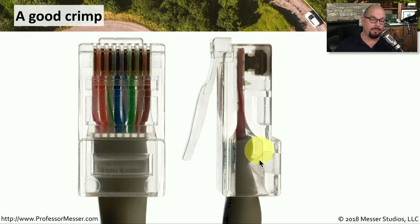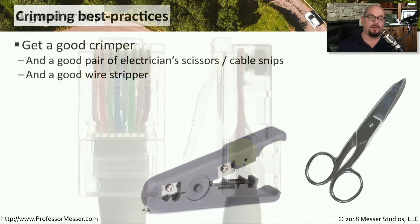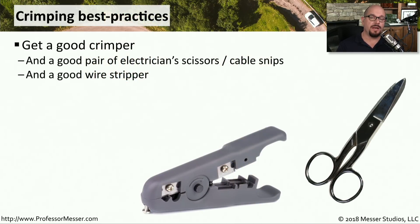You'll also notice that the crimper pushes in a piece of plastic at the bottom that holds the cable in place. That way, once you've made this good crimp, there's no way for that wire to accidentally pull out of the connector. If you're going to be troubleshooting or working with these copper connections, you're going to want a good pair of crimpers.